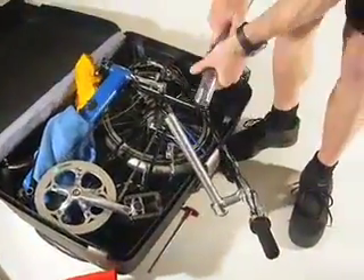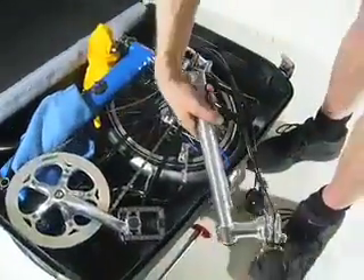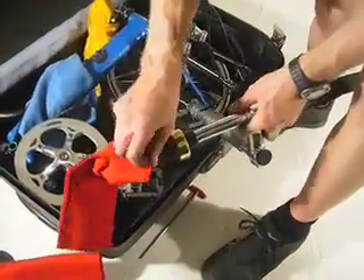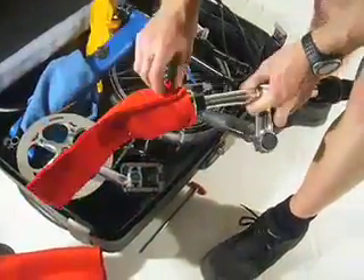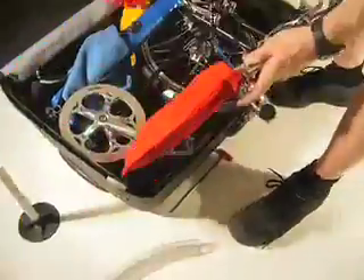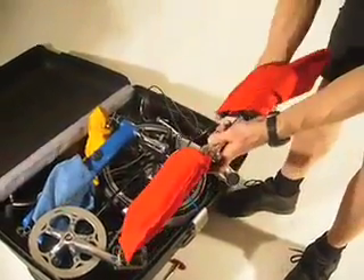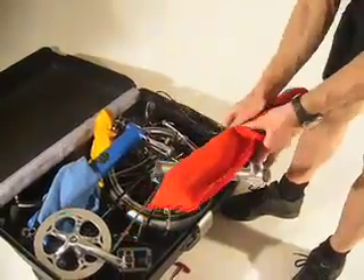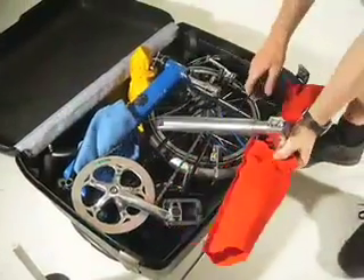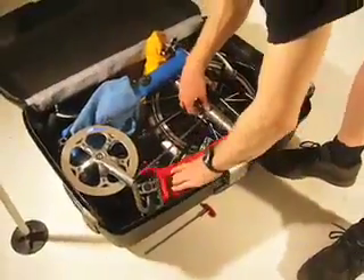The handlebar has a piece of tubing placed over the extension, and then the two pieces of cloth bag go over each end of the handlebar. The handlebar then drops down to the front of the suitcase.